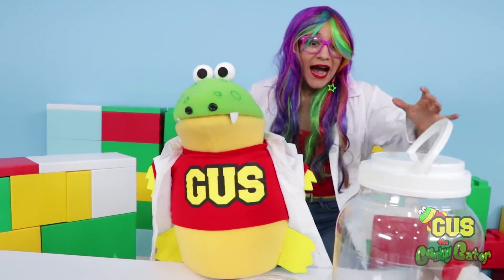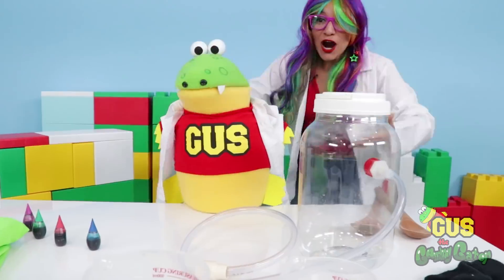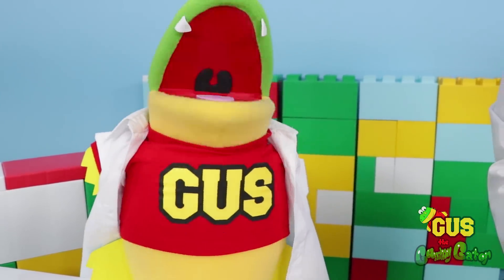We're going to see what happens when you add dry ice to water and watch it react. So cool! We're going to use this and some dry ice? Yeah! Alright, let's get started. First, we're going to get our dry ice into the container.